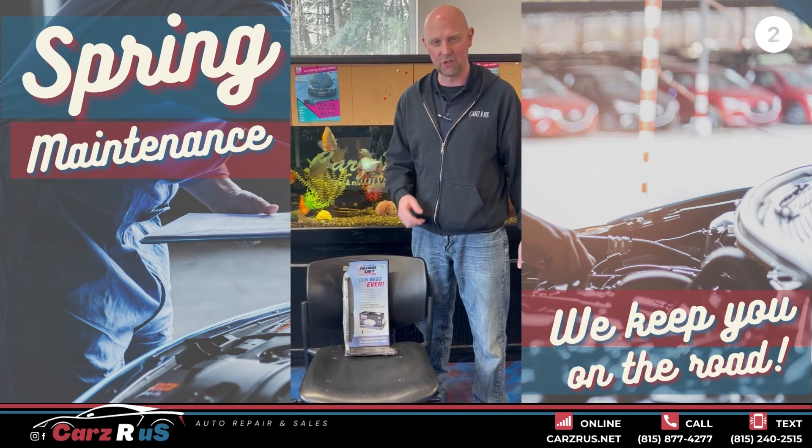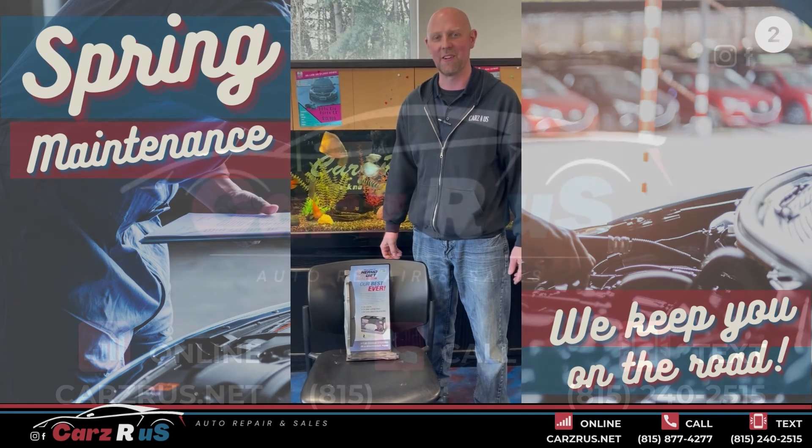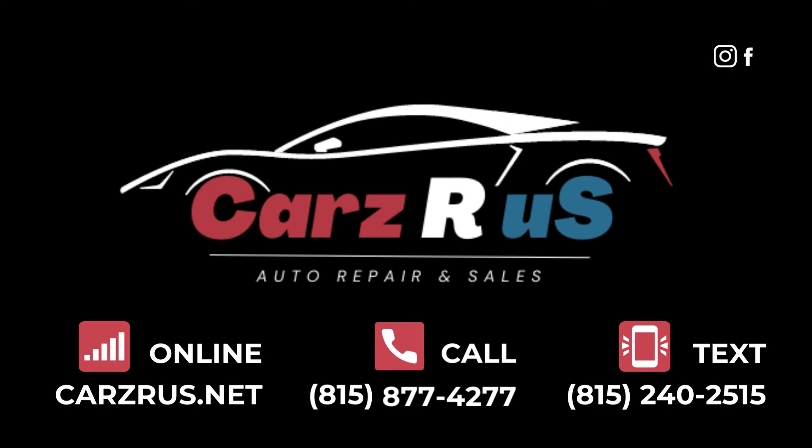For any questions on your spring maintenance, give us a call here at Cars Arrested at Disney Park. 877-4277.